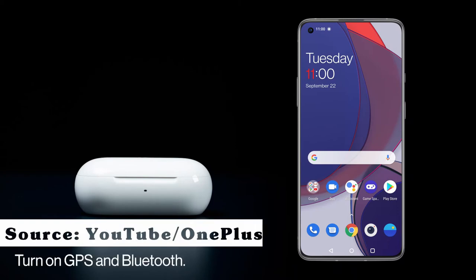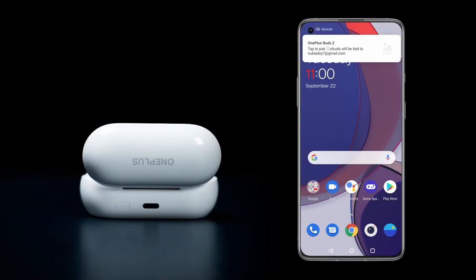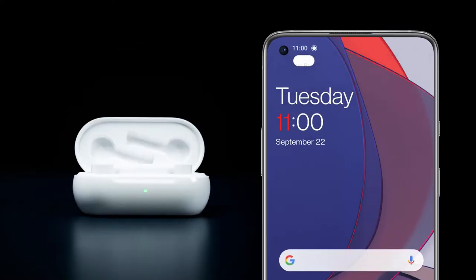These are true wireless earphones with both touch sensitivity and NFC support. For pairing: the first time, just turn on Bluetooth, open the case, and it will automatically prompt you to pair — click pair and you're good to go. For phones without NFC, go into Bluetooth settings, press the small white button on the back of the case as the pairing signal, and connect as you normally would.